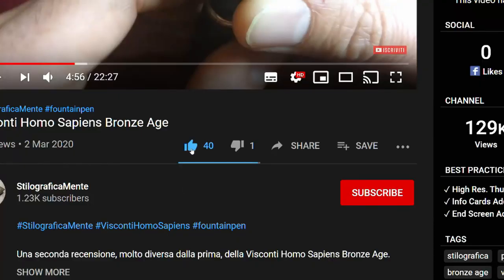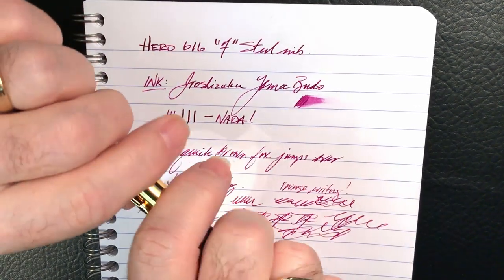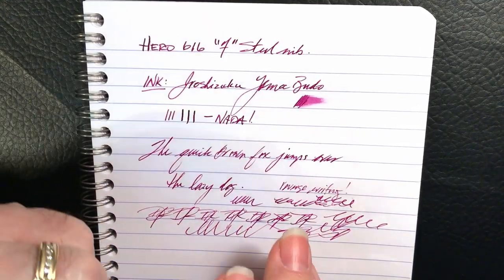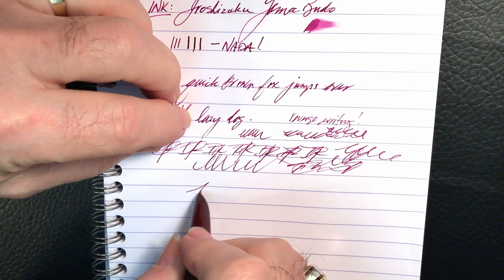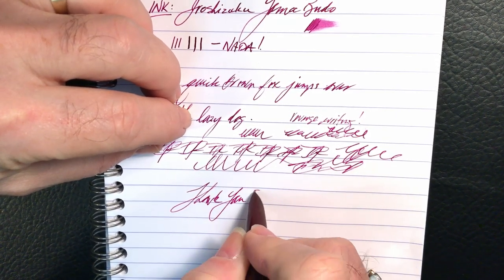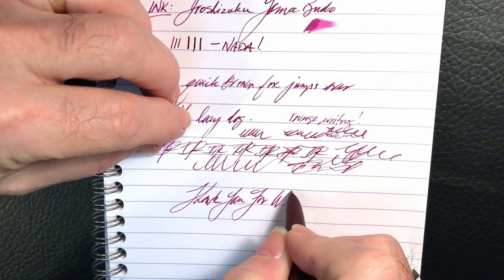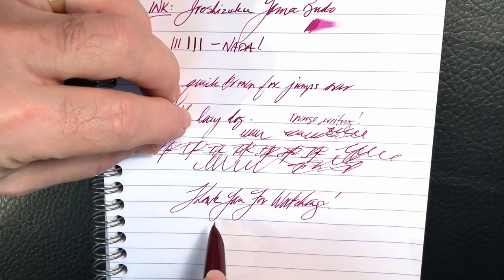If you liked this video, please like and subscribe, and don't forget to ring that bell to get instant notification of new videos. Thank you for watching. And that's all she wrote.